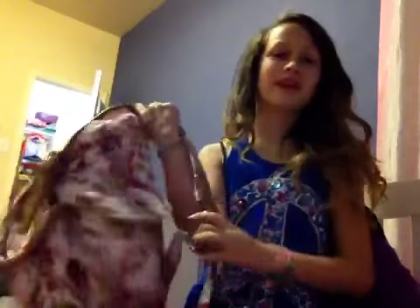Hey everyone, it's Naya Morales and today I'm going to do a what's in my purse or bag. It's actually my backpack, but I just wanted to do it, so let me show you it first.